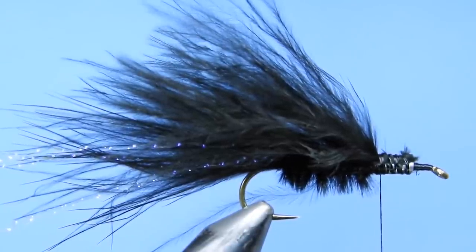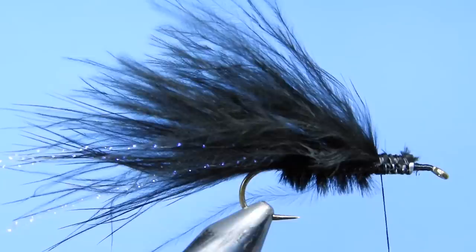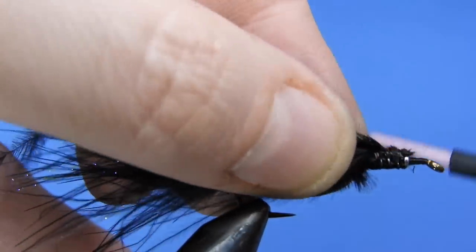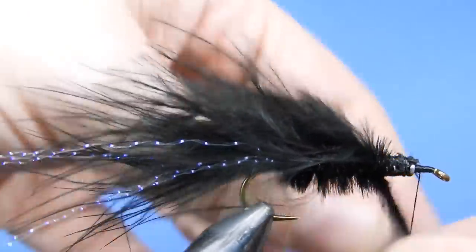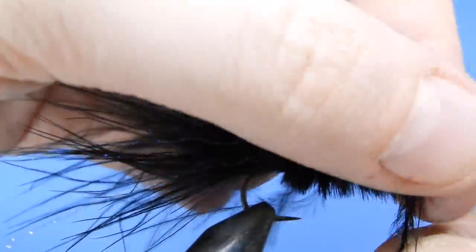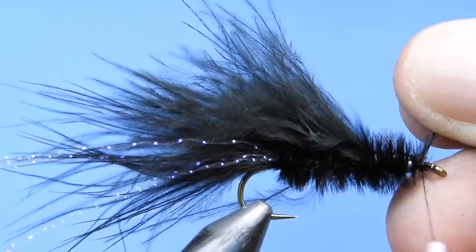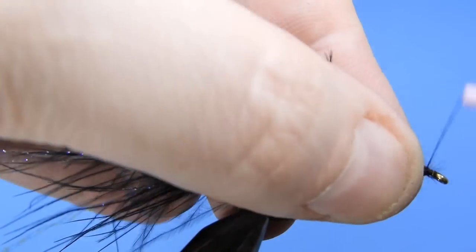We're going to add a little bit more ostrich to finish up the body part of the fly — again using two or three ostrich hurls depending on the length. This is actually a good way to use up some of those shorter ostrich hurls. I tie a lot of flies where I need the length, so I typically have lots of shorter ostrich hanging around — we'll use those up for leeches. We've added a third body part and we'll tie that off, then push the excess tips of ostrich back so they melt into the wing.